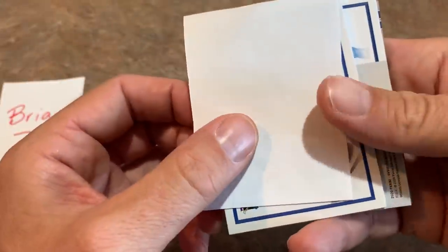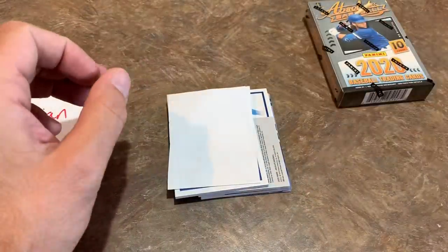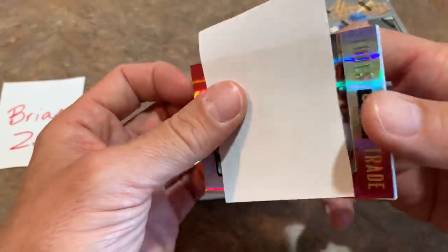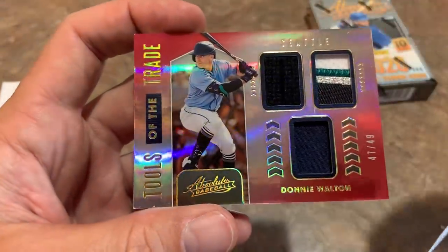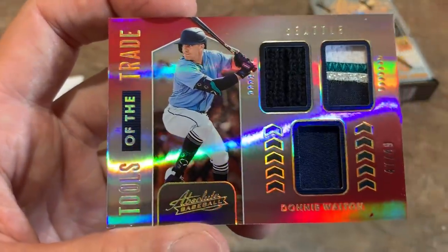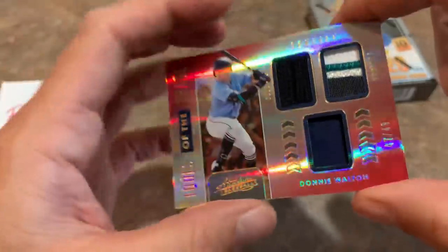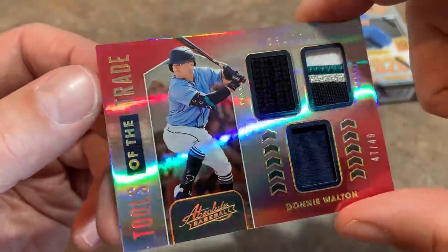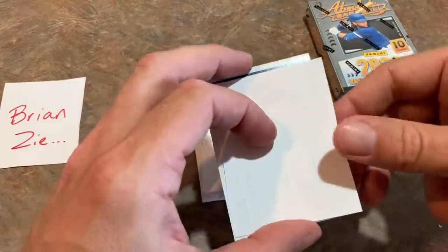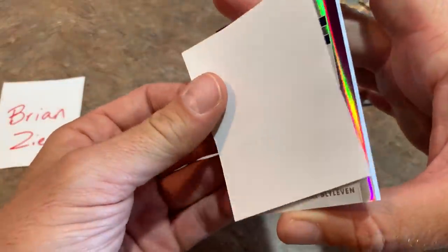Here is our first hit. It's a Tools of the Trade — Donnie Walton out of 49. A pretty cool card. Like it says on the box, there are a grand total of two memorabilia cards in each box. We get one of them out of the way right now. Four autographs though, so this is a relic card. I kind of like the refractor feel of it. Donnie Walton — not the biggest hit. These boxes go for about $200, maybe $215 after tax and shipping off the big websites like Steel City and Blowout Cards.